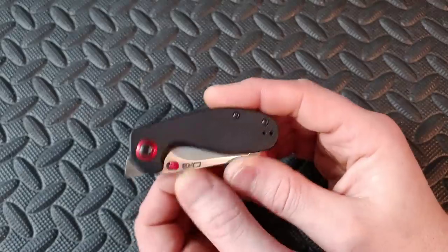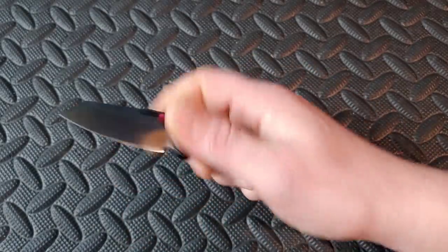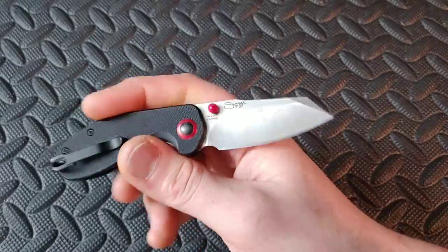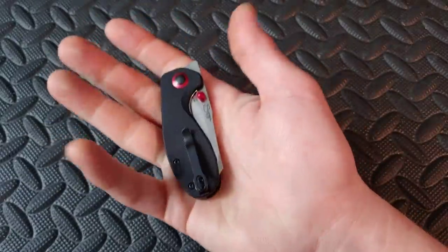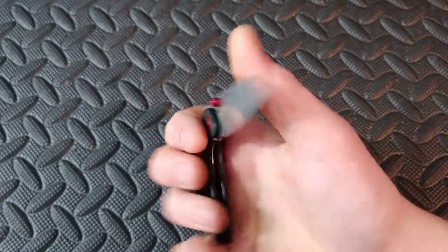Let's start with the CJRB Malaya. This knife was designed by Swags and is a really cool little knife — G10, AR-RPM9 steel, deep carry clip, front flipper and thumb stud action. Great little knife.